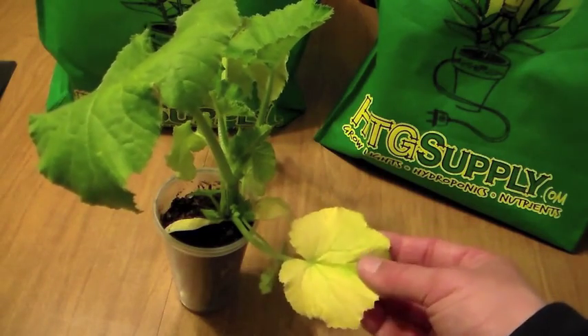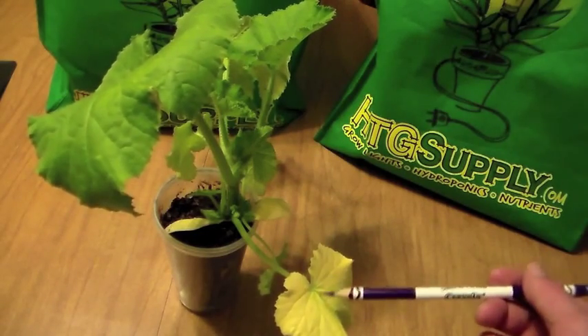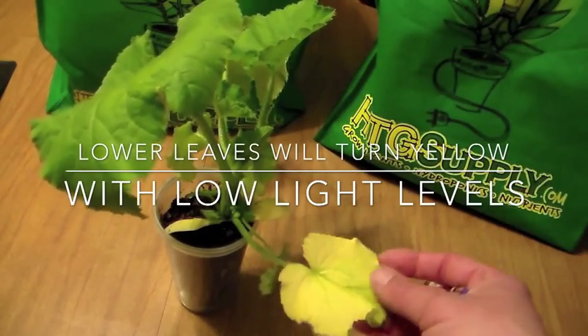I get lots of emails about yellowing leaves. Lower leaves like this that are yellowing — that's fine. What this might mean is it's not getting enough light, and that's normal as the plant grows up; this is going to happen.